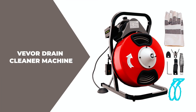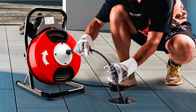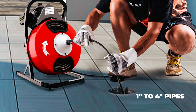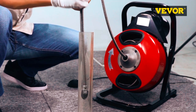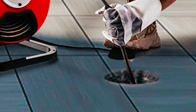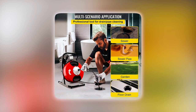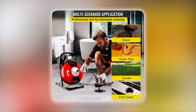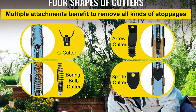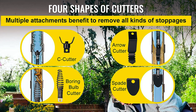The Vever 50ft x ½-inch drain cleaner machine is a powerful electric drain auger designed to effectively clear blockages in 1-to-4-inch pipes. Its 50-foot x ½-inch steel-core cable is more robust than those with air-core cables, ensuring easy passage through multiple crooked pipes. This professional-grade drain cleaner can be used in sinks, toilets, and floor drains, making it a cost-effective solution that saves you from hiring a plumber. It comes with four different cutter shapes for clearing various blockages, including a C cutter for straight pipes and a boring bulb cutter for curved lines.